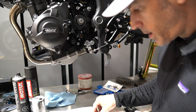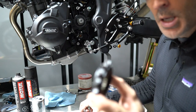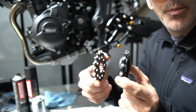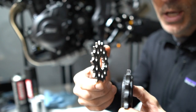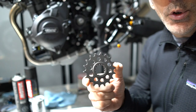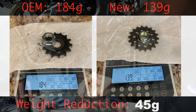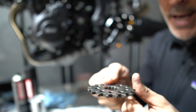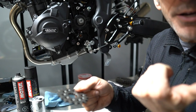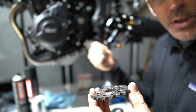Now that we've removed the old sprocket, you can see it's quite thick and big compared to the new one, which is going to be a lot narrower. Same thing for the chain — the chain will be narrower and therefore lighter. The weight savings are about 40 to 45 grams. When you install this, there's a side with a little ledge — you want the flat part facing the outside of the bike, and the raised part goes inside toward the bike.